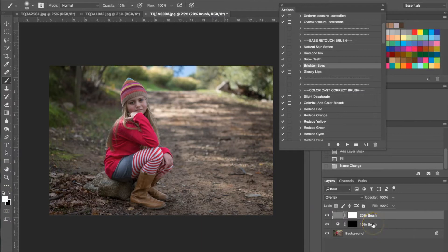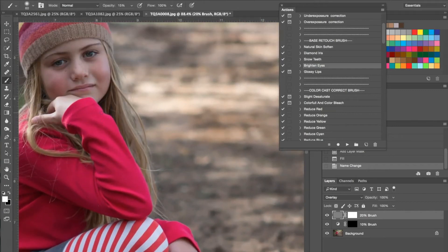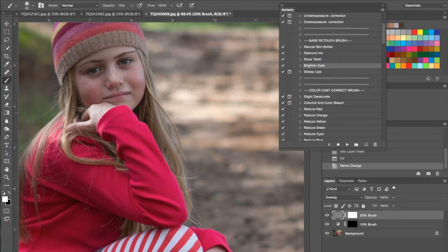I'm using the 20% brush, not the 10% brush. I have the gray layer mask selected and I'm basically going to zoom in and use this to brighten her eyes — exactly what the action says. I'll make my brush a little bit smaller, which you can do up here or just use the bracket keys on your keyboard, and as you can see I'm just using this brush to brighten her eyes.